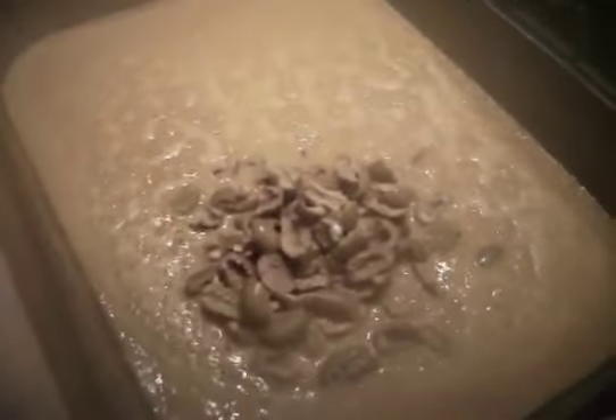The sauce is simmering here, so we're going to add our olives and cook those a little bit longer in the sauce, and then we'll add the duck legs back in.